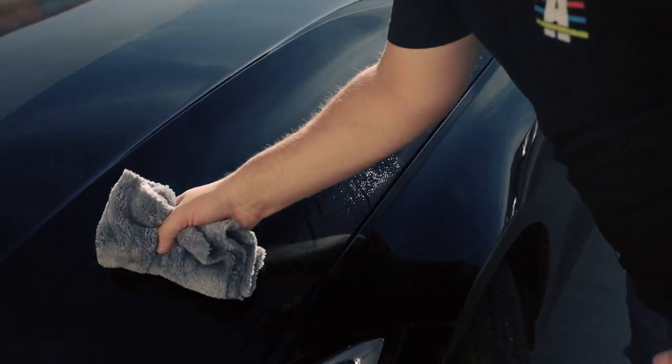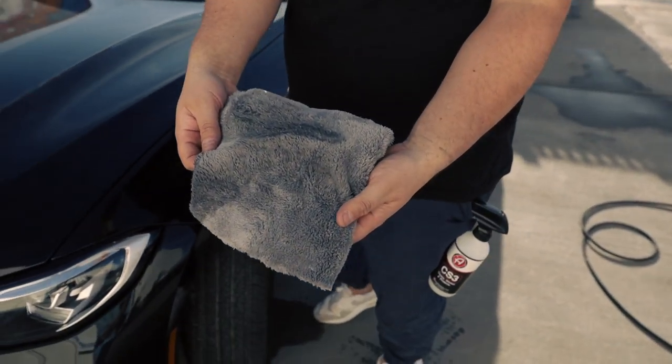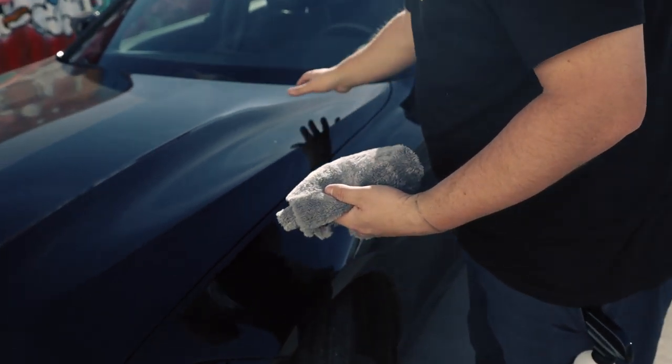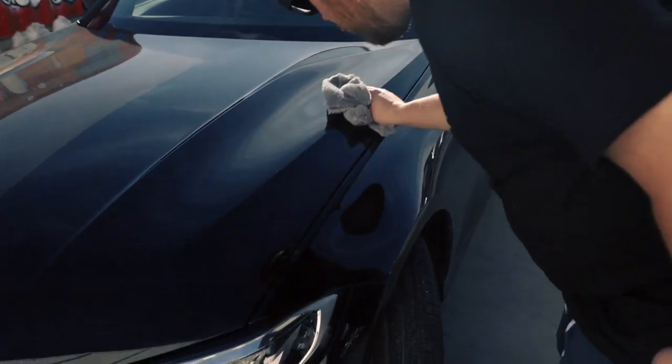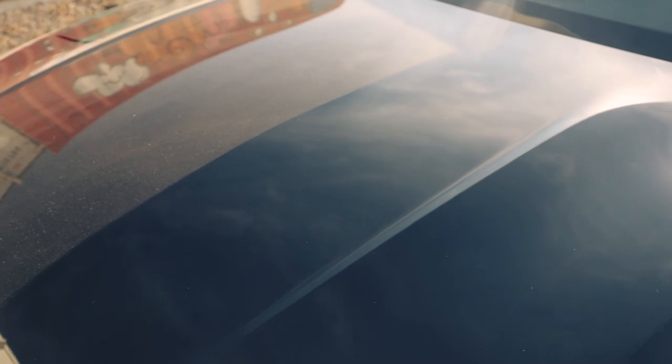You can see the dirt is coming off nicely. Once this side of the towel is saturated with dirt, I flip it over to a fresh side — it's still a little streaky — then I mist it down again and wipe it in. Look at that, absolutely insane. You can see how shiny the CS3 side is compared to the dirty side over there.